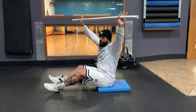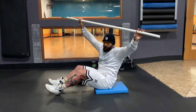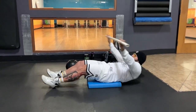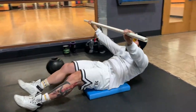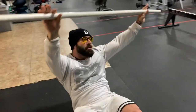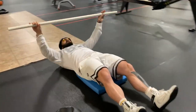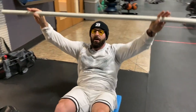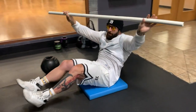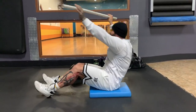The second time you come up, you're going to twist slightly to hit the obliques on either side, and then back to middle. Breathe out on the way up. If you can't do a full sit-up like this, you can put your feet under something just so you can use it as a little bit of leverage.